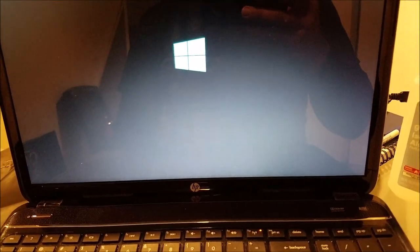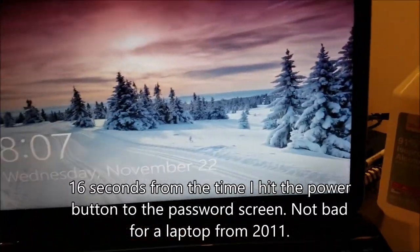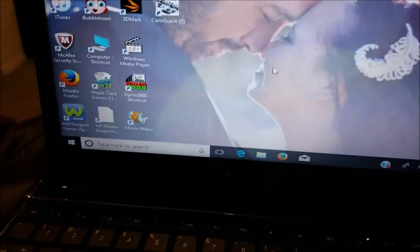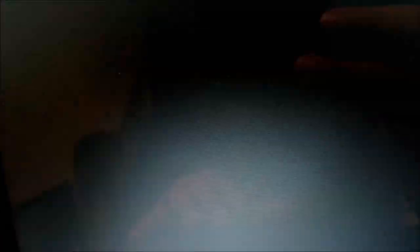See if she turns on. That's a good sign right away, going from completely turned off. Let's go to DX Diag.